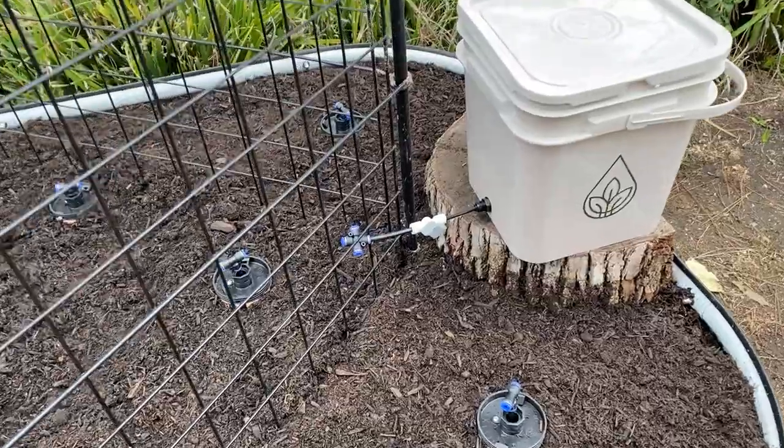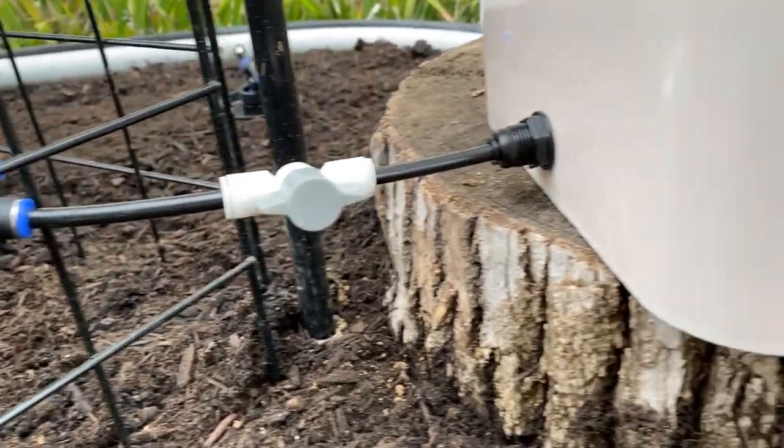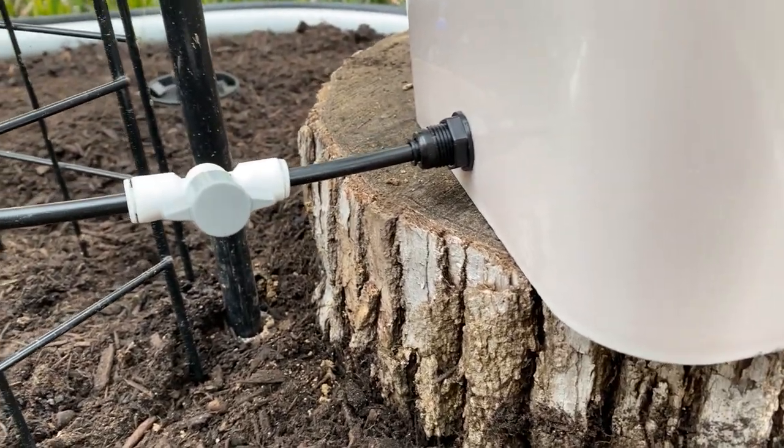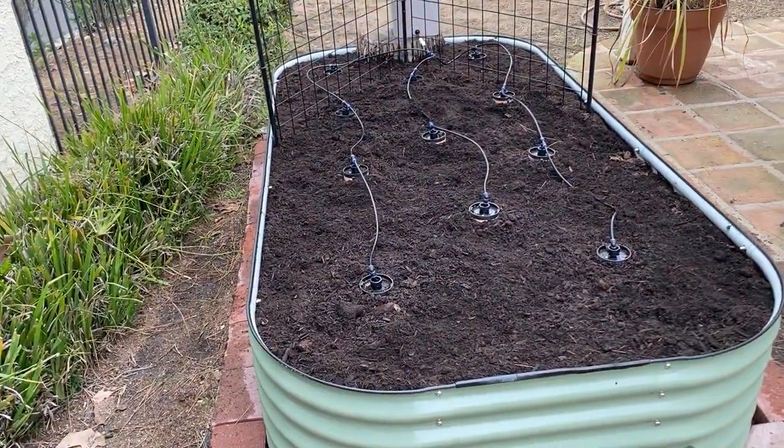Next, we attached the valve and a 4-way connector to the water reservoir. You can use wire cutters or sharp scissors to cut the hose lines. Here's what it looks like with everything hooked up.